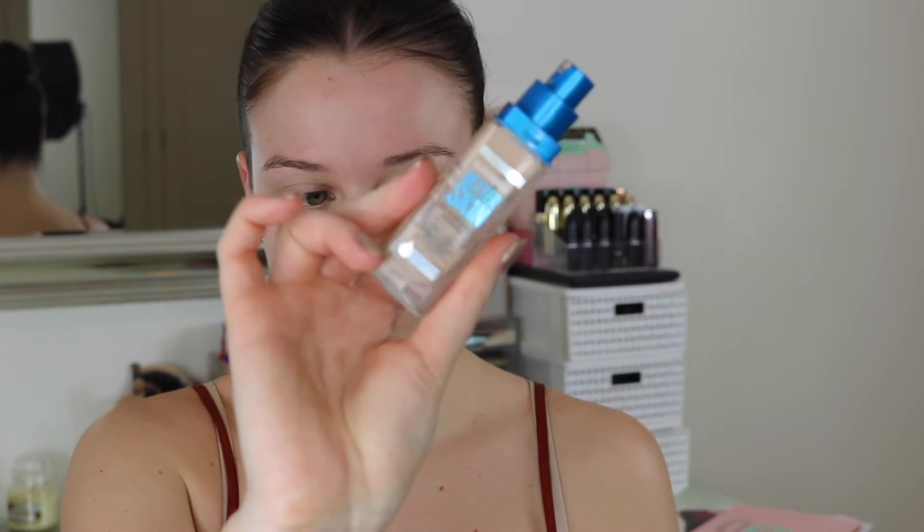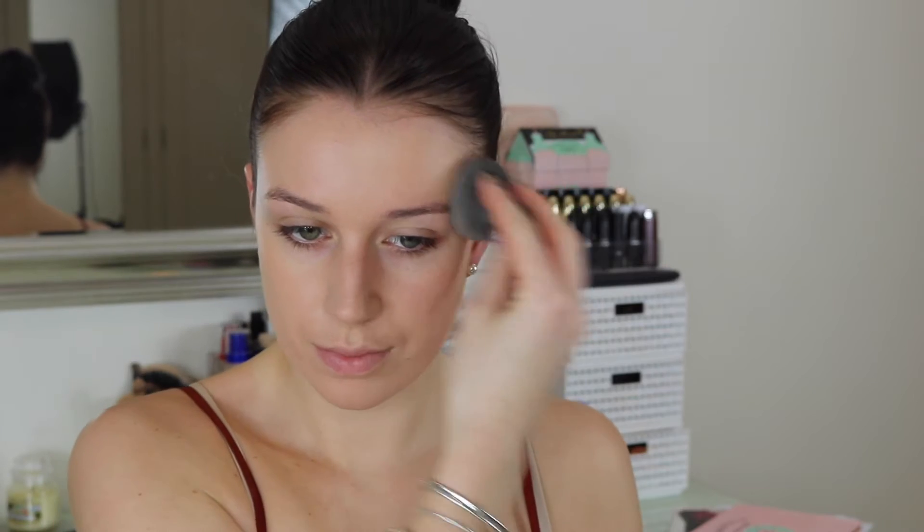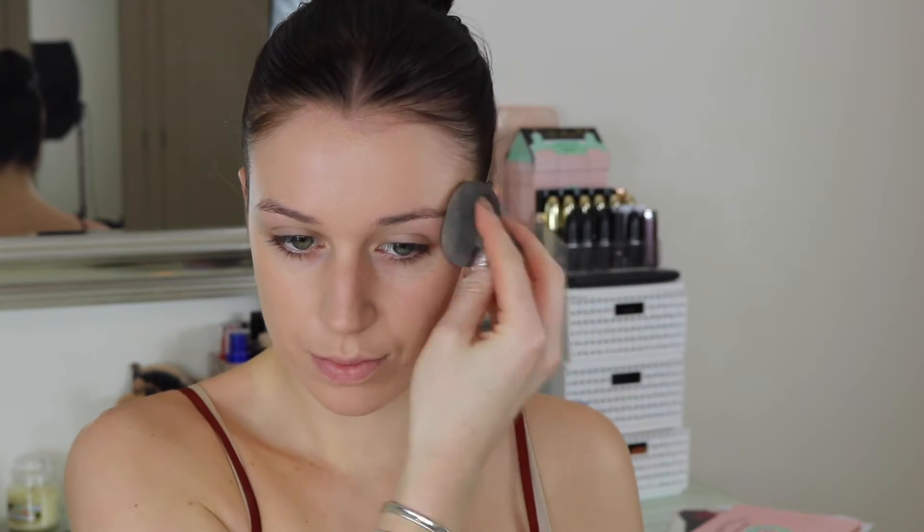Then I'm going in with my foundation. The foundation I'm using is the Maybelline Better Skin foundation — it's basically the only one I've been using recently. I'm applying it with a damp Beauty Blender, which I think gives a better finish than using a brush. It's super quick and easy, and you can build up the coverage as well, which I like.